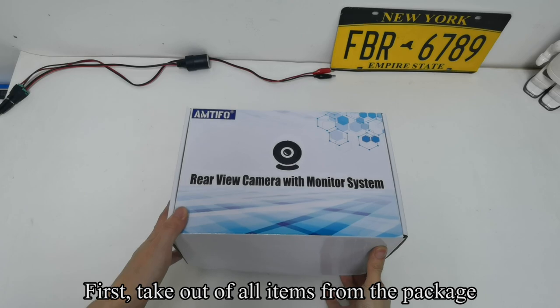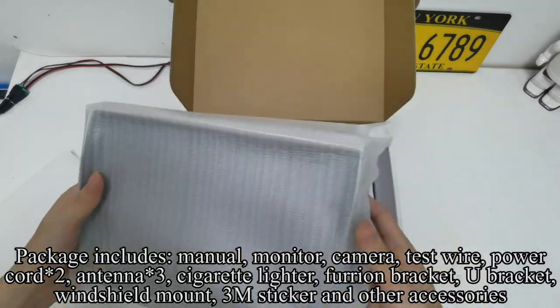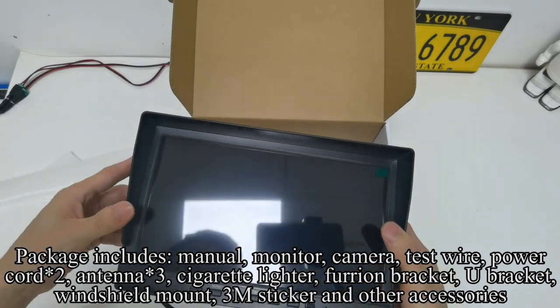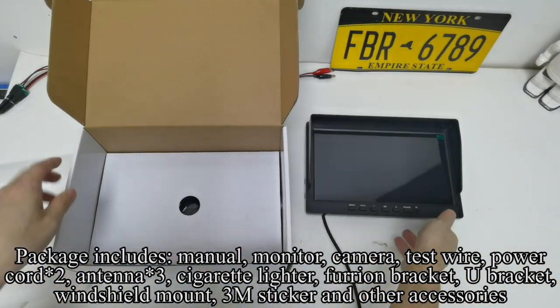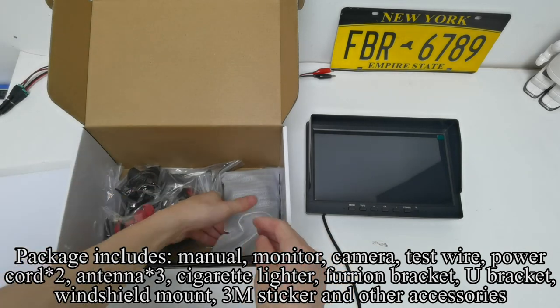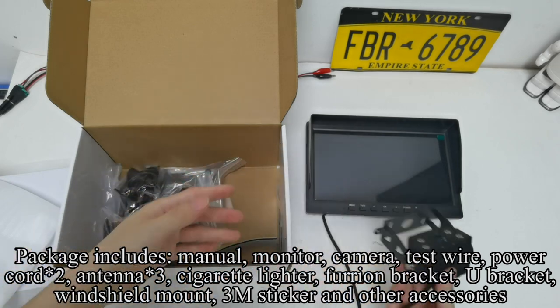First, take out all items from the package. Package includes manual, monitor, camera, test wire, power cord, antenna, cigarette lighter adapter, 4-iron bracket, U-bracket, windshield mount, 3M sticker, and other accessories.